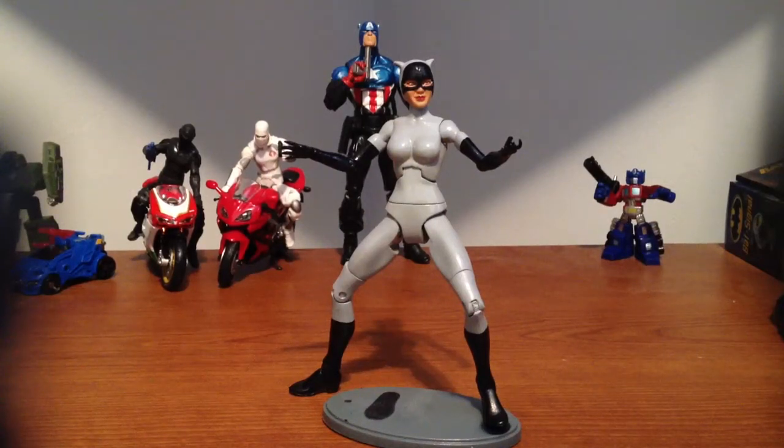Hey, what's up guys. Since a lot of people have been asking me about the figure, I decided to do a straight single video on the Catwoman custom I did for the Animated Batman show.